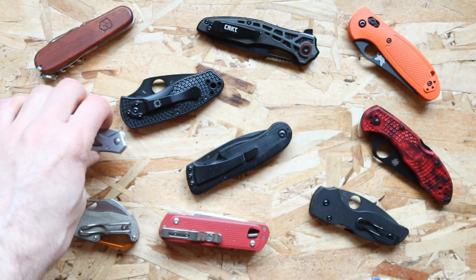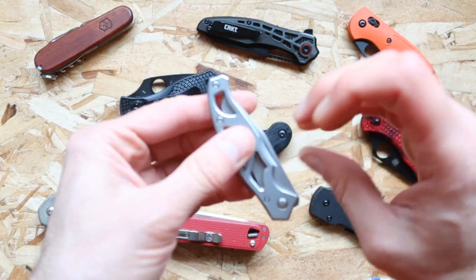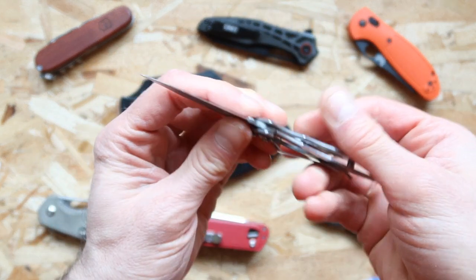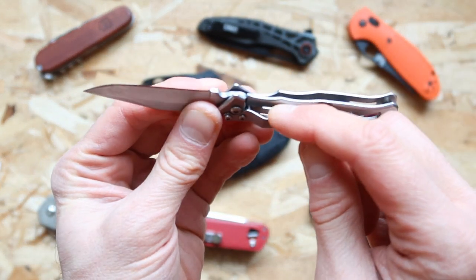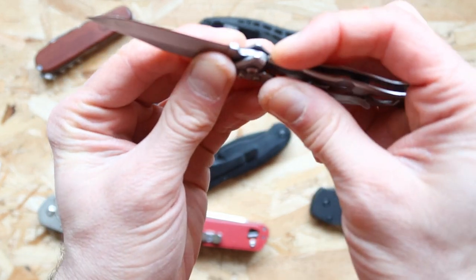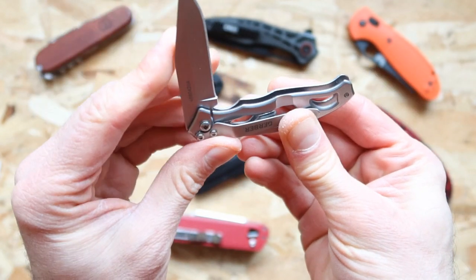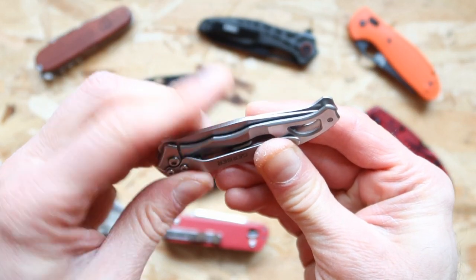The next one is the Gerber Para-Frame, and this one has a frame lock built right into it. Right inside the side of it is actually where it locks up, and you move the frame just a little bit and then you can close it up.